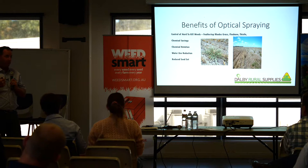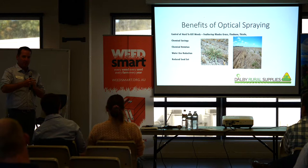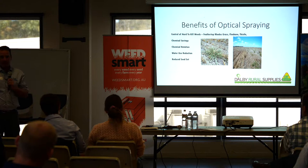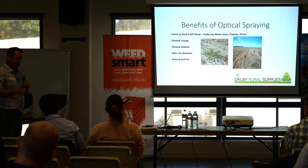Chemical rotation — traditionally we're out there with a big reliance on glyphosate and gramoxone. This is a way to start introducing higher-end chemistry, different modes of action, different groups and different mixes, and really target them where they have to be. Water use reduction — if you're going out with a self-propelled all the time at 80, 60, or 40 liters per hectare, it's still a big water requirement. With optical sprayers, you can mix up 4,000 liters and you're set for the day. And the reduced seed set — if the weeds are not surviving these chemical applications, they're not setting seed and won't continue to be a problem.